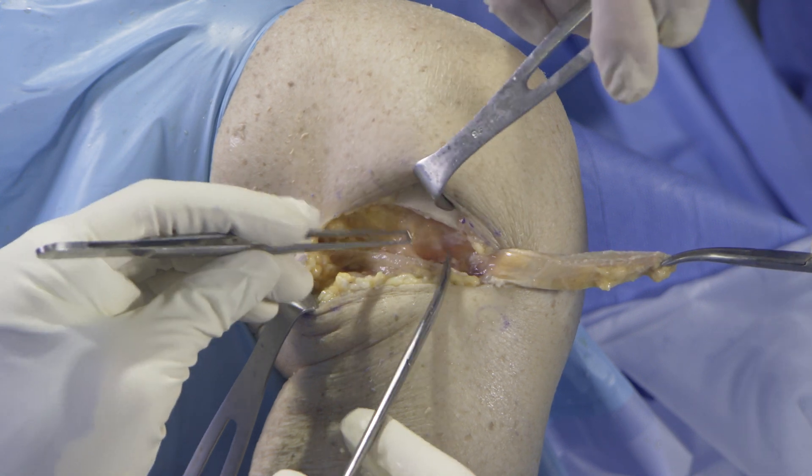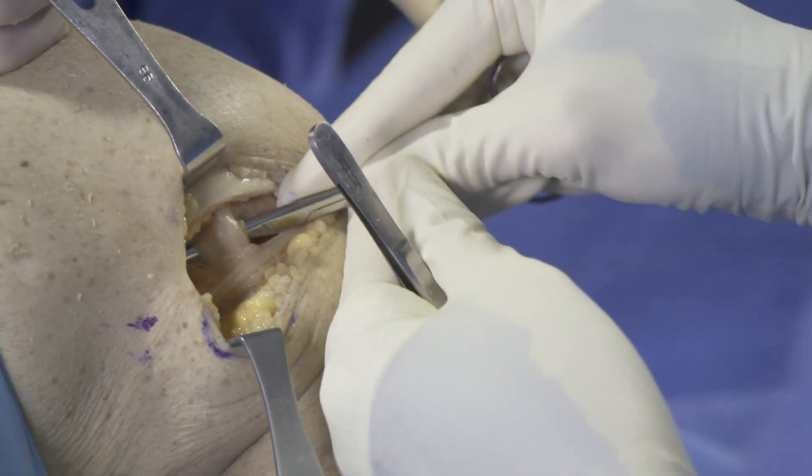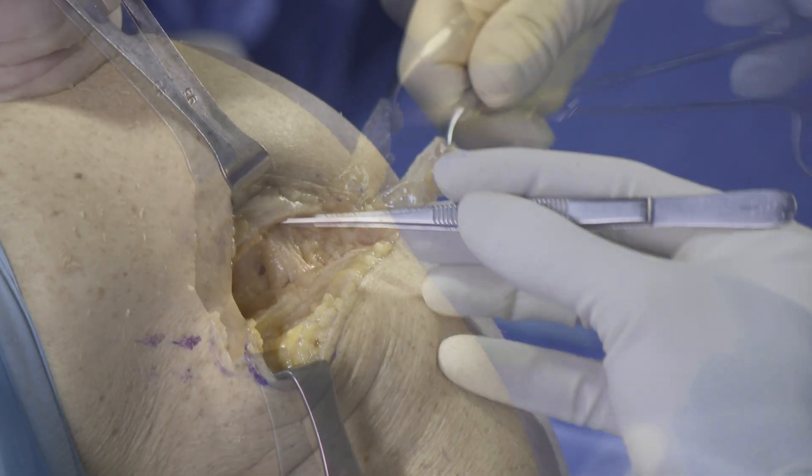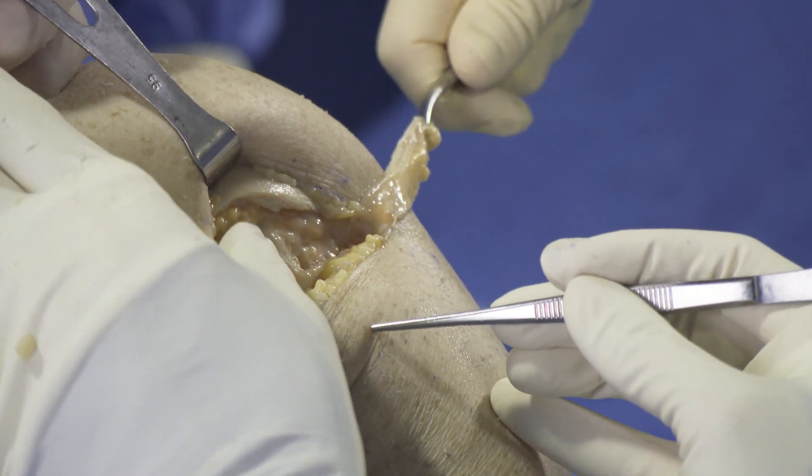The FCL is identified and carefully dissected from anterior and posterior. A Metzenbaum scissor is used to create a soft tissue passage between the anterior and posterior aspects of the ligament.